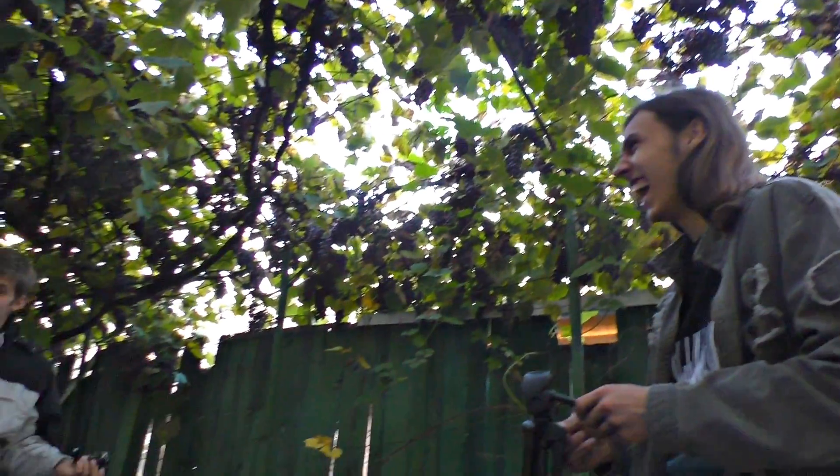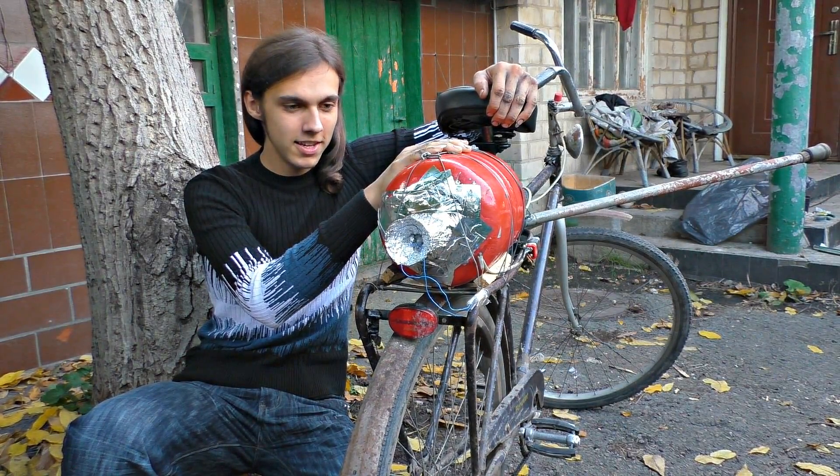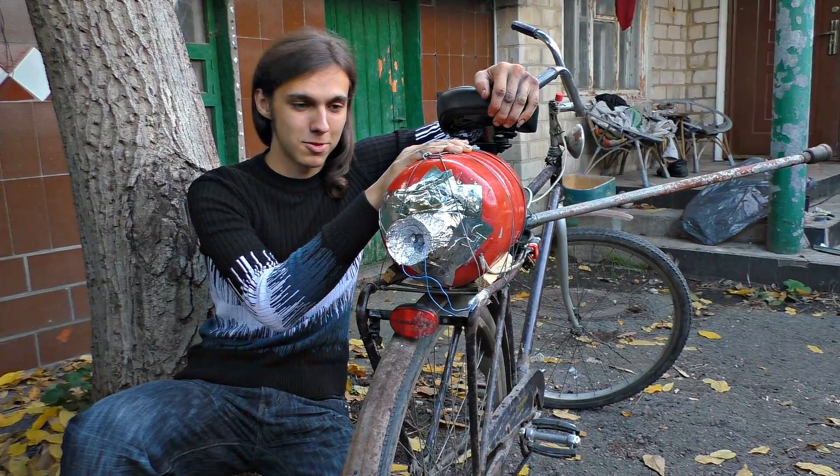Do you fancy riding it again? I have to do it, guys. We've filled the cylinder with jet fuel again and tied it very tightly this time. We are going to test it a second time — we hope that this time it will be okay.